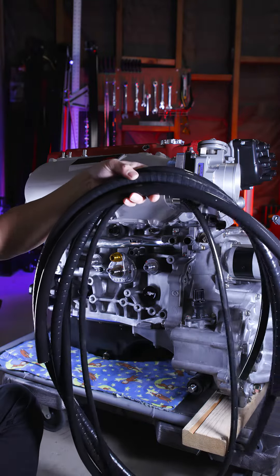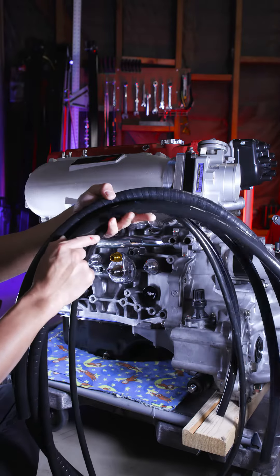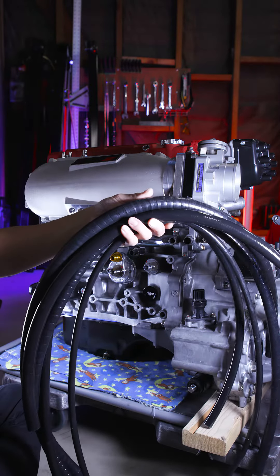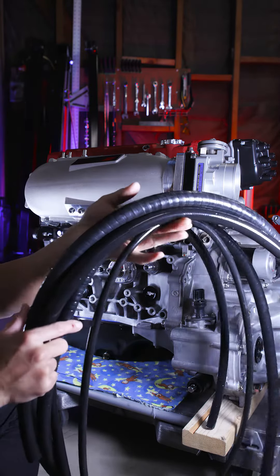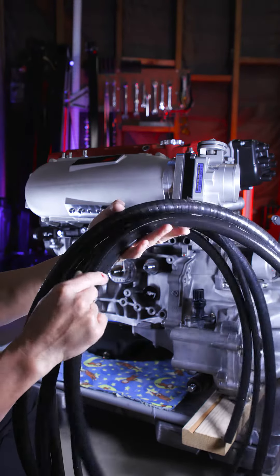Next up, plumbing. This is probably my least favorite part, but you can't just ignore this part. So I got all my hoses right here from HPS. I've been going there for over a decade and they pretty much have every single type of hose that I need. So we got one right here for coolant.